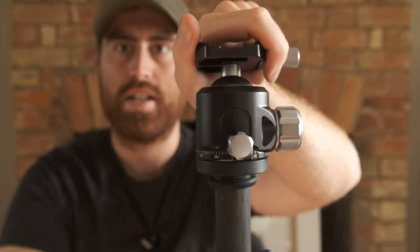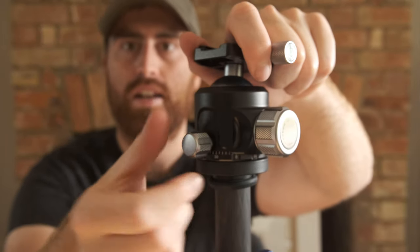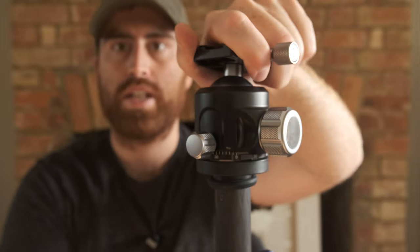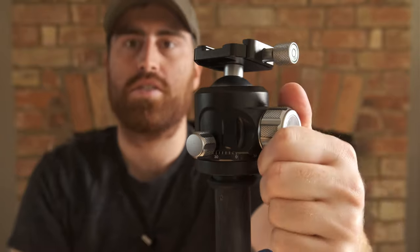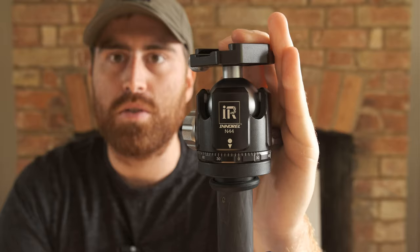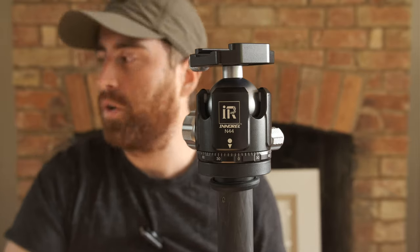And then as you will have seen, this is the panning knob. So that just unlocks and locks — really, really stiff. Everything locks down super tight. One huge benefit that I've noticed with this over some other ball heads that I've used is there's absolutely no creep.